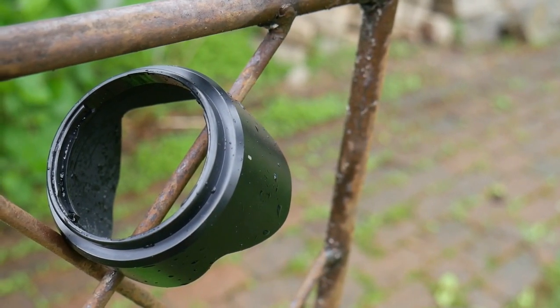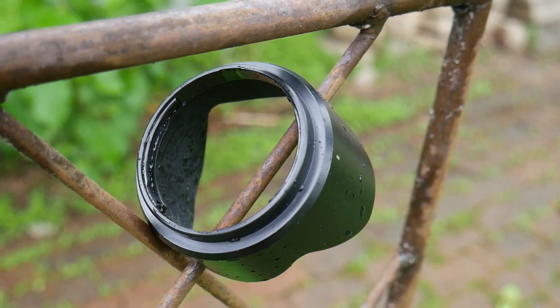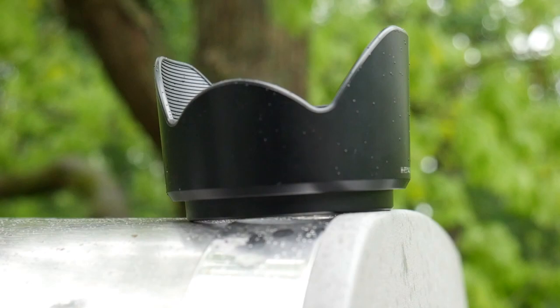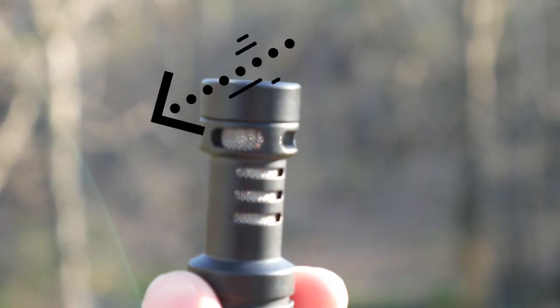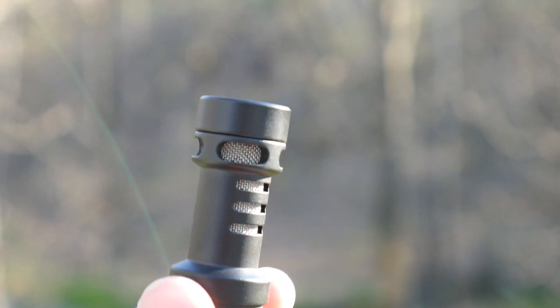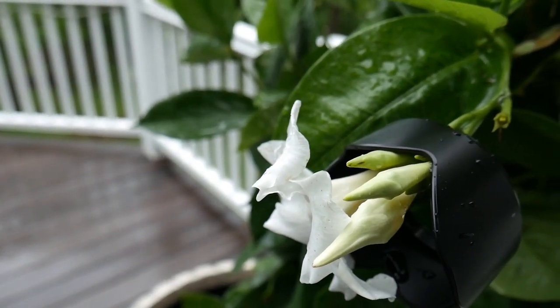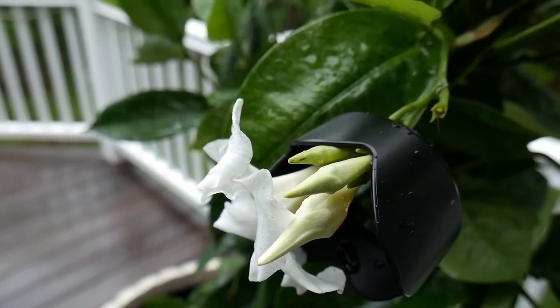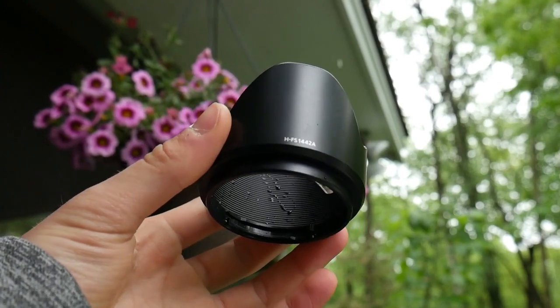One of the biggest reasons, and by far the most well-known reason for using a lens hood, is to prevent lens flares. Lens flares are caused by light hitting the camera lens at an angle, and it looks something like this. Lens flares are actually kind of helpful in some situations, and you kind of want them in more creative shots, but if you're trying to be more professional — shooting just a product — you don't really want lens flares, and that's why you're going to use a lens hood.